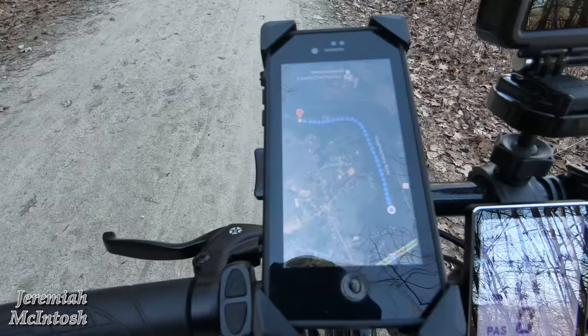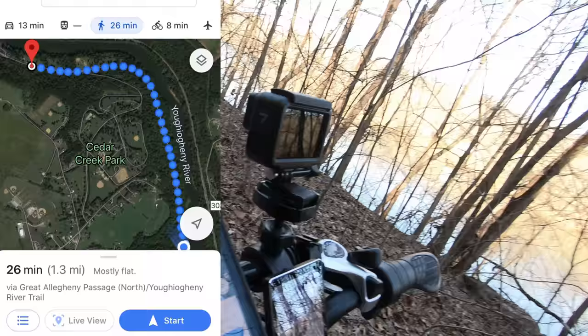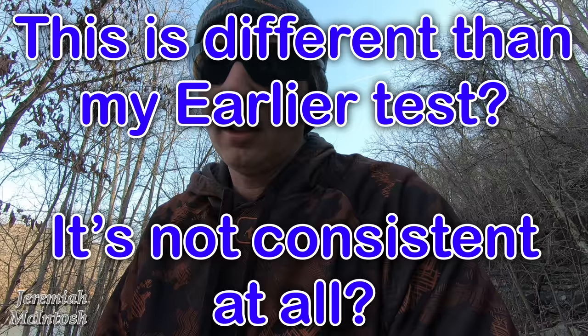I just set a waypoint about 0.3 miles away and I'm going to go exactly one mile on my bike, then use Google Maps to see how far my speedometer is off on the way back. I just reached exactly one mile on my speedometer, and going by the waypoint I set, it says it is exactly 1.3 miles. So every mile shown on the display, you actually go 1.3 miles. I'm going to do a little further testing on this, but it's definitely way off.